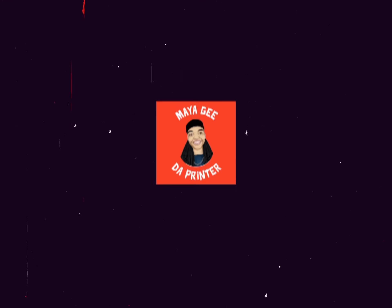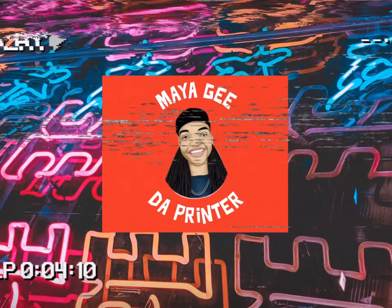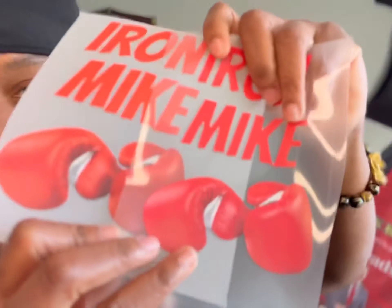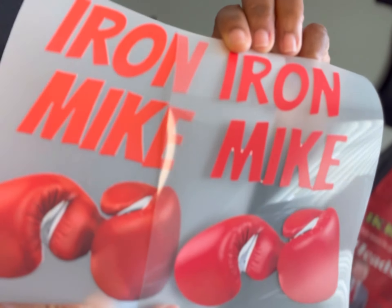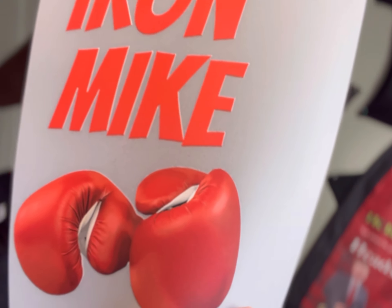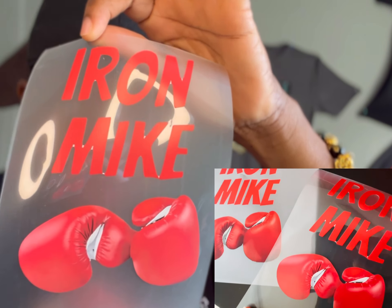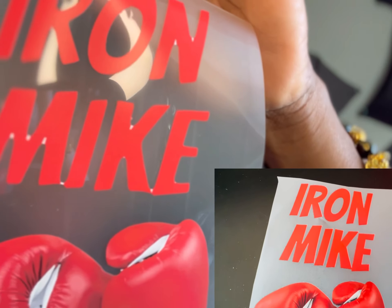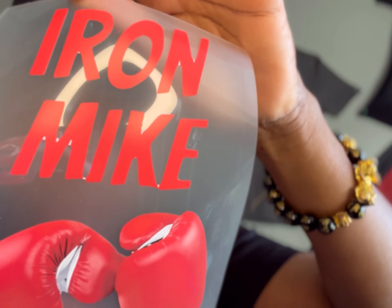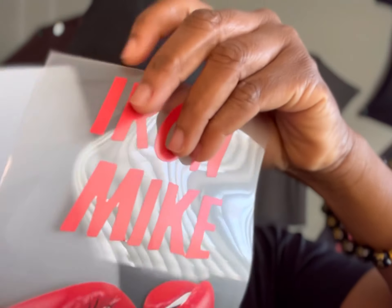Alright, sit back. I don't know if you can really see the difference — this is a DTF and this is printable vinyl. Now if you look at the corners there, my blade didn't hit those corners, she still has a little bit of white there. The colors are pretty close.